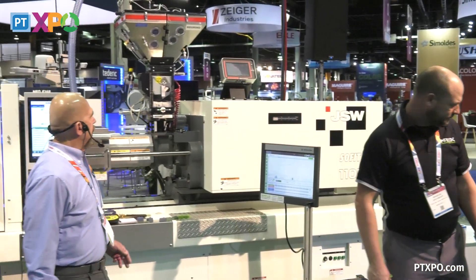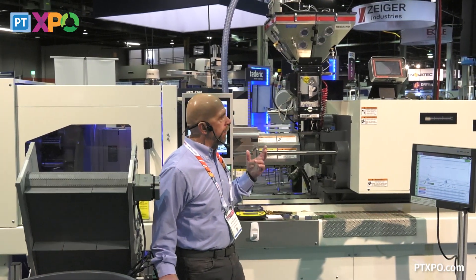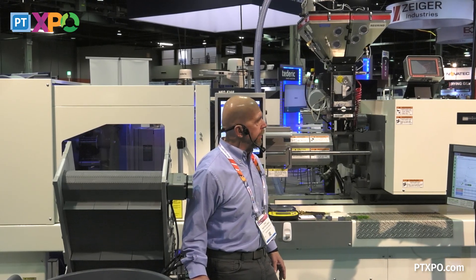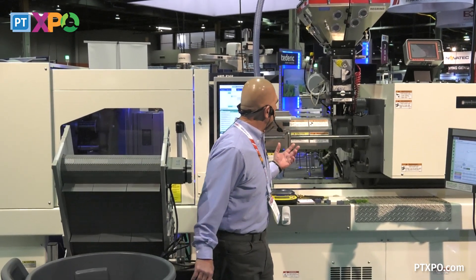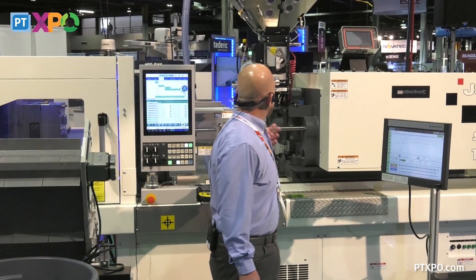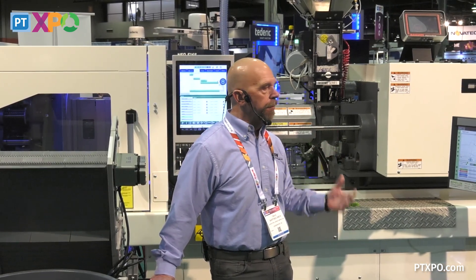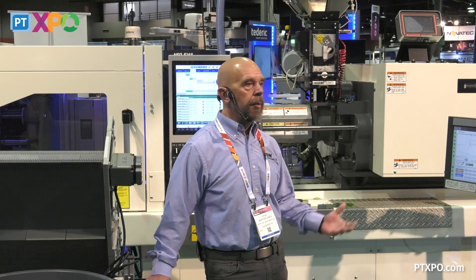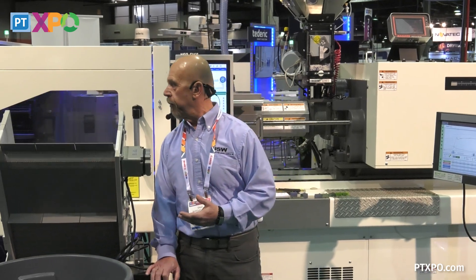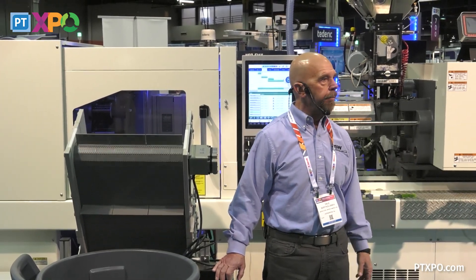Some of the other things we have on this machine: we have the Meguiar blender up here. Because of the different materials and different colors we're running, we needed a multiple blending material hopper, so Meguiar was kind enough to provide that. We've also got water manifolds in the back. The material we are running is all post-consumer resin from Ultra Poly. We appreciate all of our vendors for giving us the support to put on this kind of show. If anybody has any questions during the show — anything you'd like to see specifically from JSW or Influx — feel free to stop by and ask.